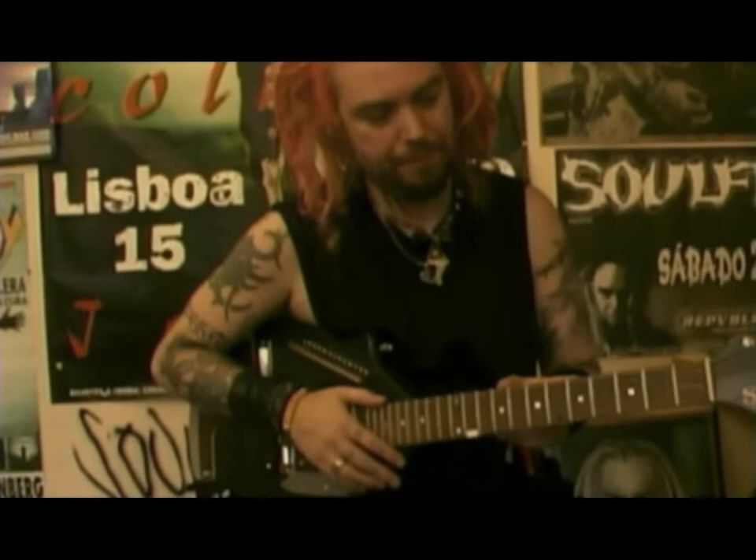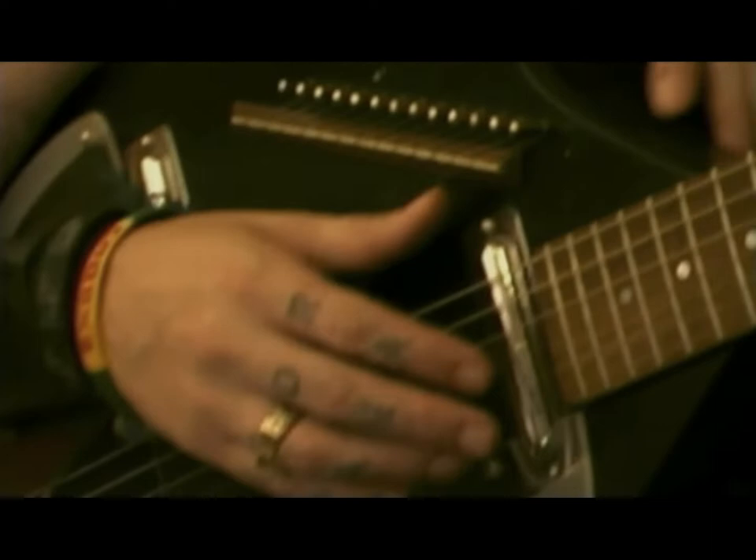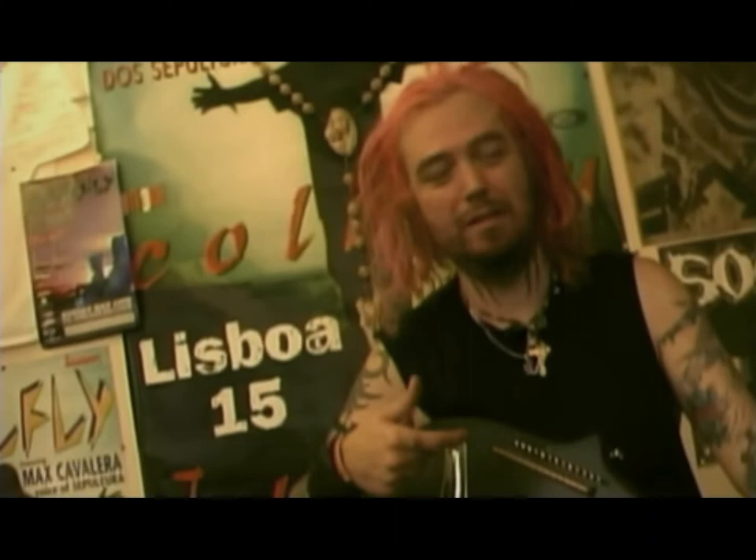This is actually a very important sitar for Soulfly. Every Soulfly instrumental song has been done with this — anything kind of unusual and melodic, I use this guitar. I never take it on tour because it's kind of like a ritual: I make a record, I bring this to the studio, I use it, I put it in a case, and I don't see this thing until the next record.